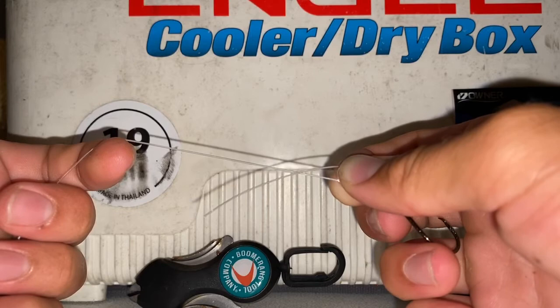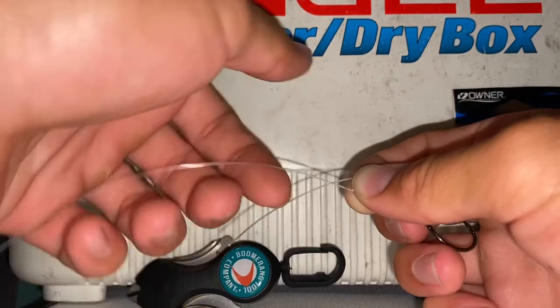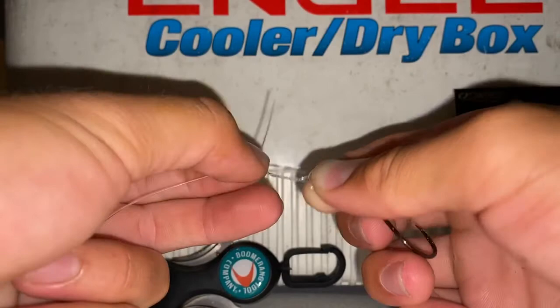To be honest, if you're going to use this knot with anything heavier than 50 or 60, you're probably going to want to just go uni knot to the hook. So you're probably not going to use this knot above 50 pound leader, but anything 50 or below, I would go two wraps or more. So let's just do that — we're going to start with three wraps for this 30 pound leader.